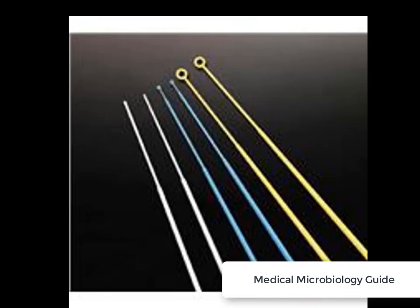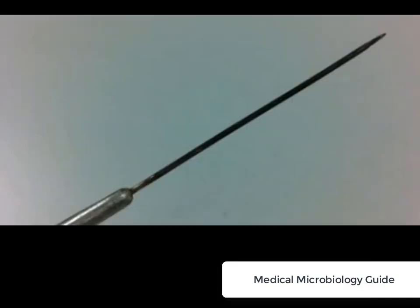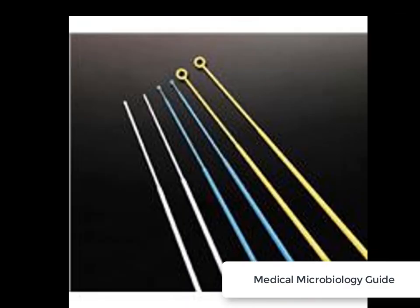It can be a disposable one or a reusable one. A reusable inoculating needle is made up of nichrome or platinum wire affixed to a metallic handle. The disposable needles are made up of plastic resins.